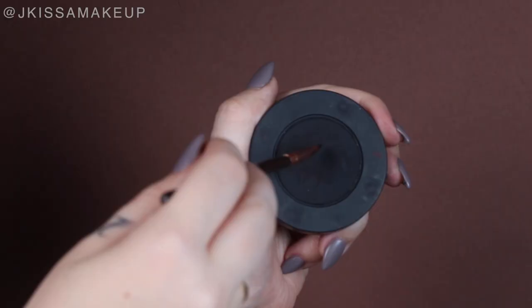I noticed a little bit of color difference in the liner transitioning into the lower lash line, so I'm taking an angled brush and Dark Matter to help that transition by just brushing it along that area.